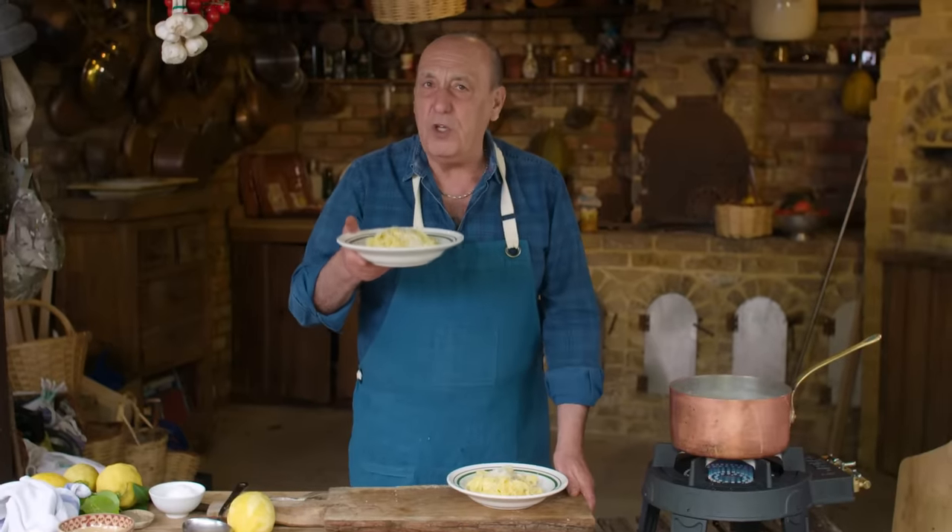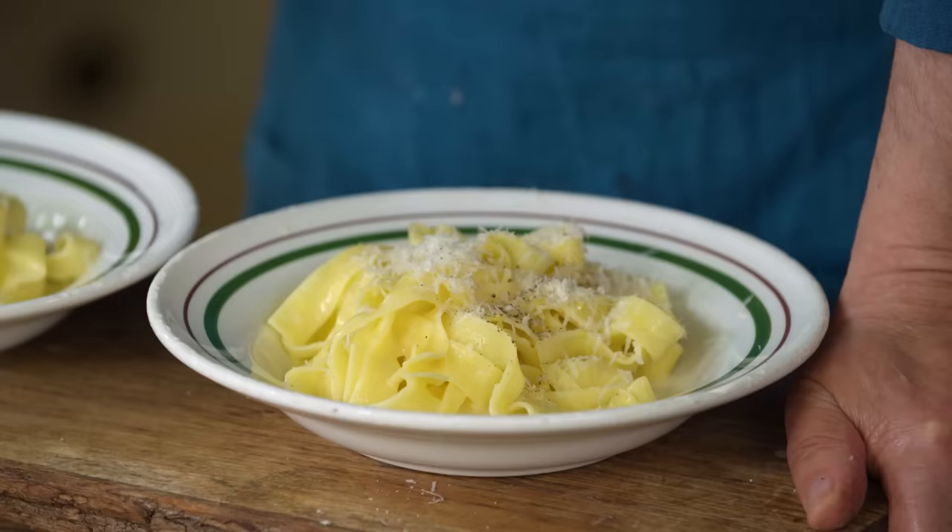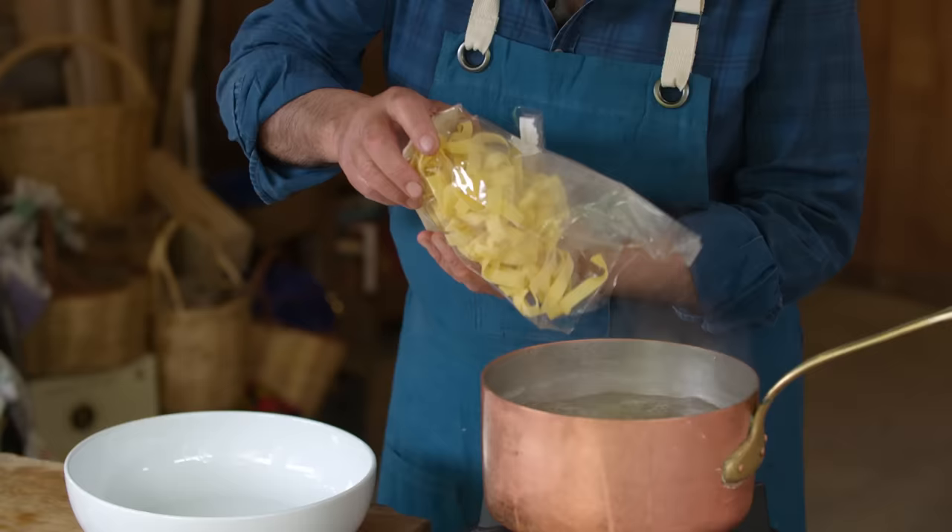Hi lovely people, let me show you how to do fantastic three ingredients, maximum flavor — Pasta al Alfredo. You will love it. Tagliatelle al uovo, fantastico.